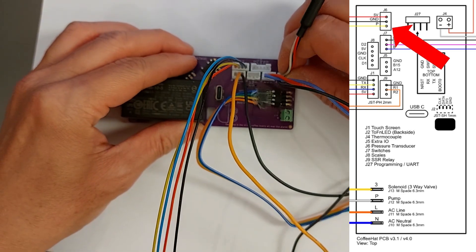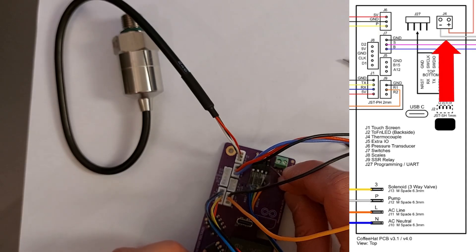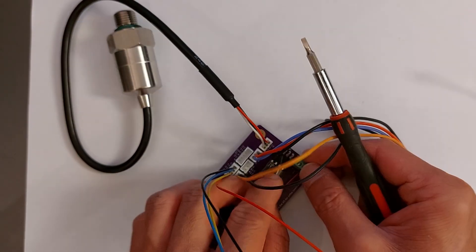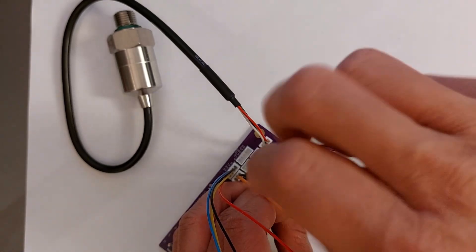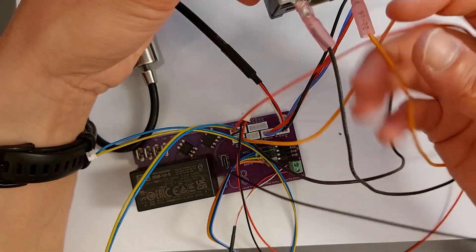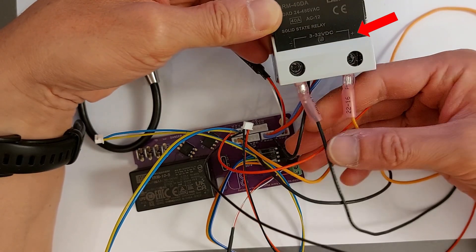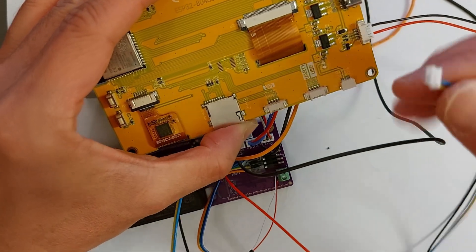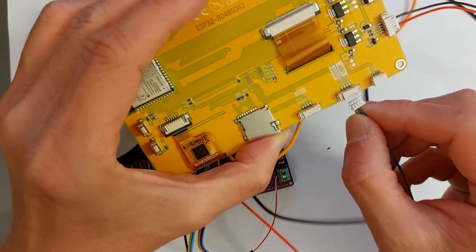Now connecting the pressure transducer. To install the thermocouple, observe which terminal is positive and which is negative. In general, the positive is toward the bottom and connects to the red wire; the other screw connects the white wire, which is generally negative. The red and black wires connect to the SSR — note that orange is for positive and black is for negative.